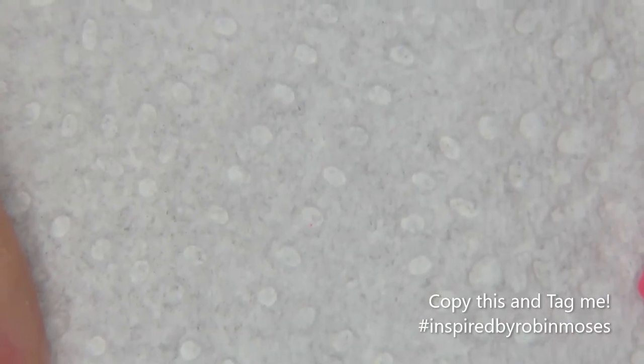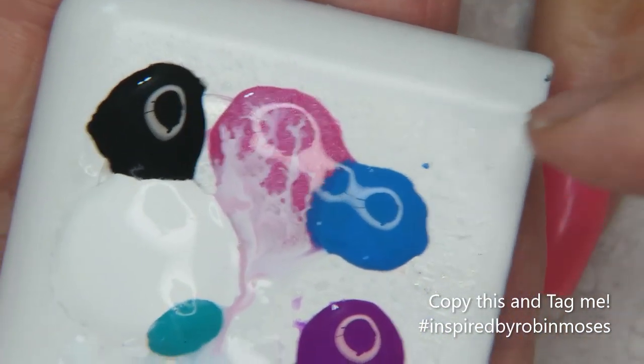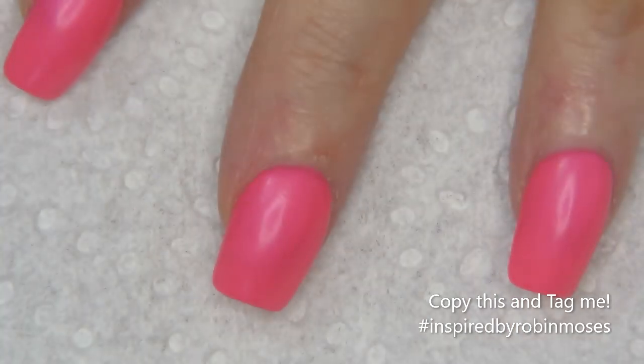Hi everybody, it's Robin. I'm here with Evil Client. We're starting this tutorial with bright pink and black. I have my paints out: pink, blue, black, white, teal, and purple. I am first going to start with the pink nails.